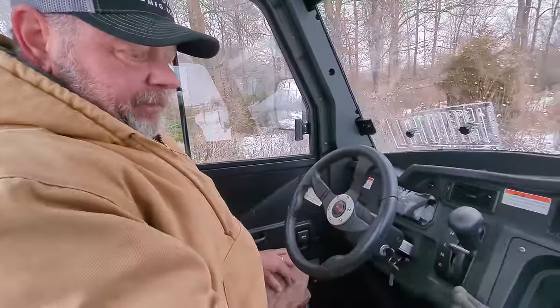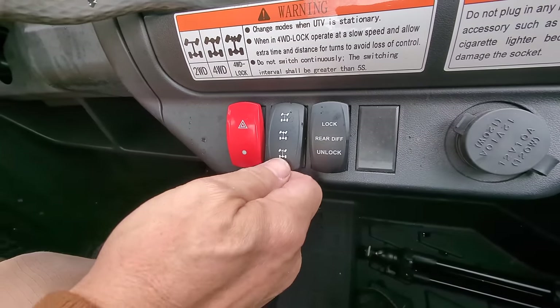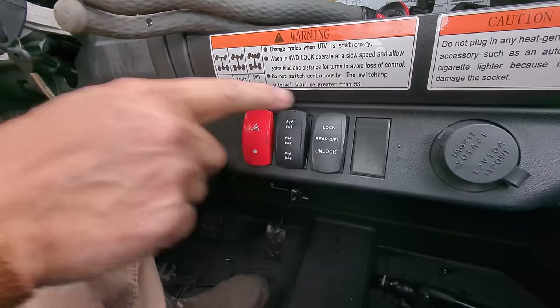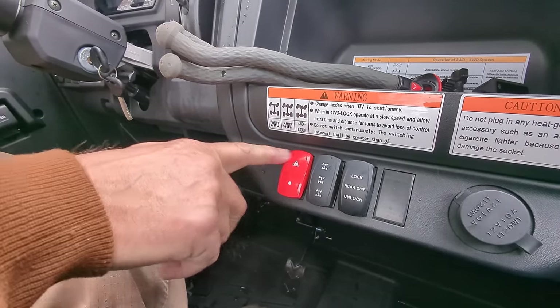It's got four-wheel drive, two-wheel drive — this is two-wheel drive, this is four-wheel drive, this is four-wheel drive lock. And then you can lock your rear differential by turning this on. So right now we're just going to go to regular two-wheel drive.